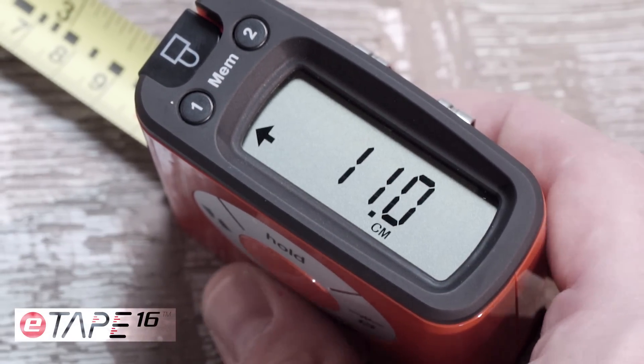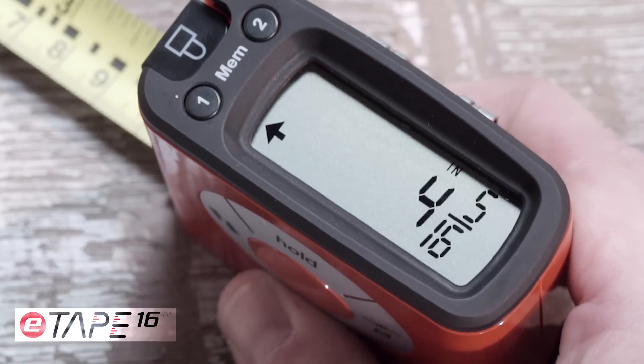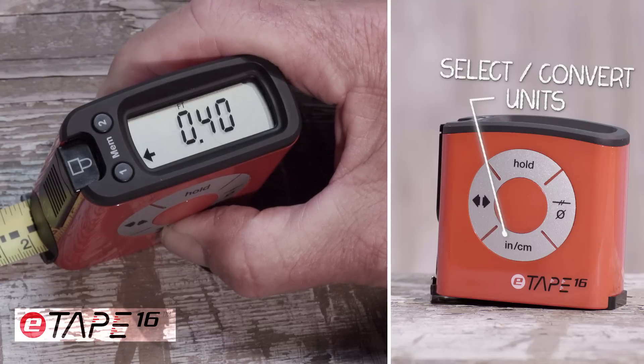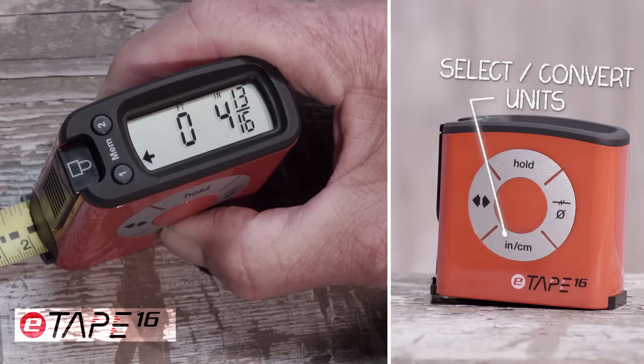It takes the guesswork out of measuring. With the large digital display, one can see and read the measurement clearly. With the touch of the inch-centimeter button, it allows you to read the measurement displayed in inches, feet, fractions, decimals, and even converts from standard to metric and back.